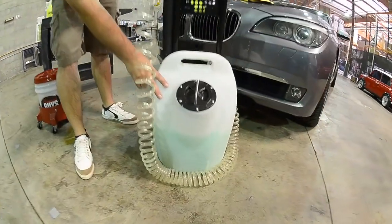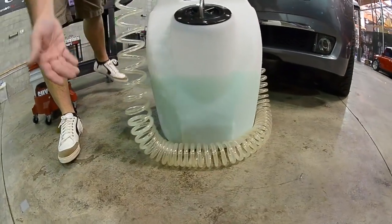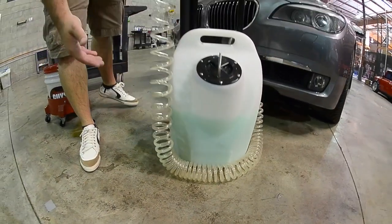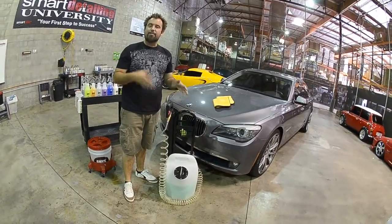It's a 5 gallon storage container that will store your EcoSmart product. That will also enable you to see how much product is left, as well as tell your consumers that we're using a green product. Now the product itself is not only green, the color of it is also green. So you get the benefit of both worlds.